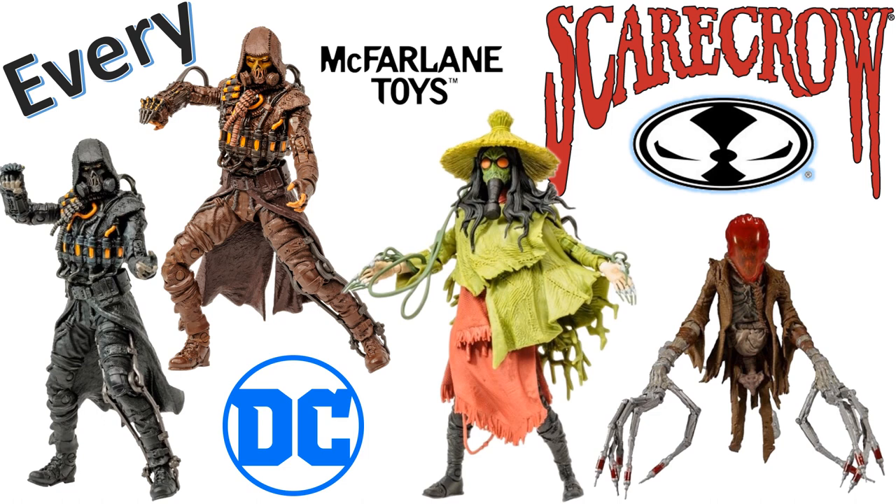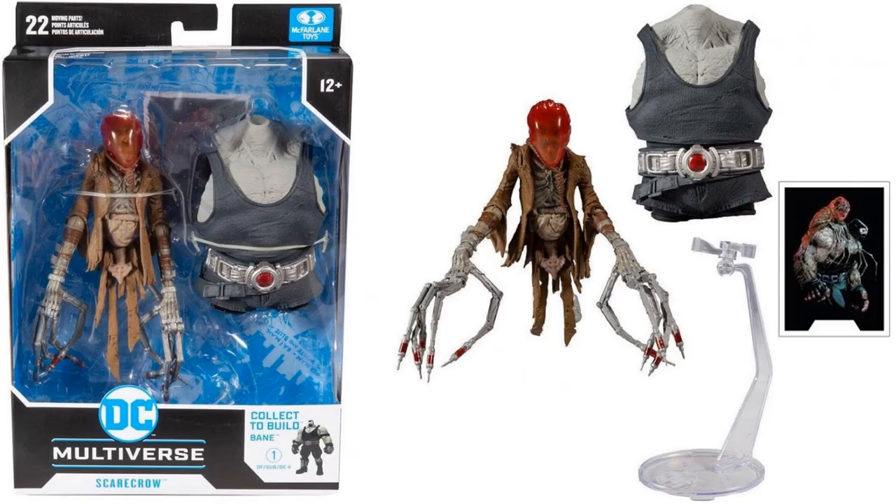What's up guys, it's Jack Dan back with another McFarlane Toys video. Today we're talking about every DC Multiverse McFarlane Toys Scarecrow figure.